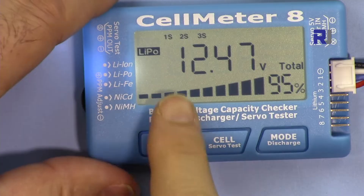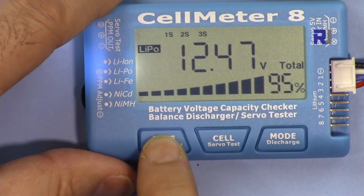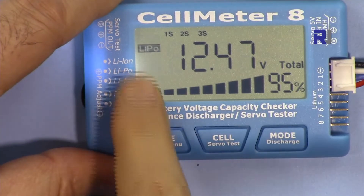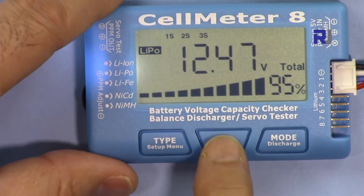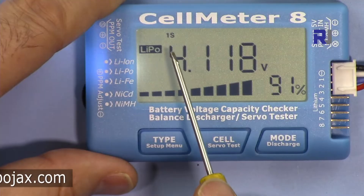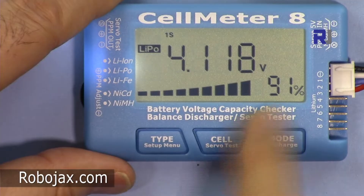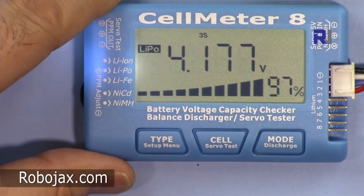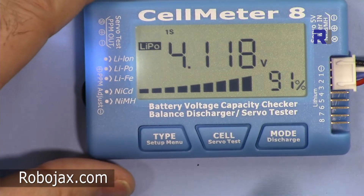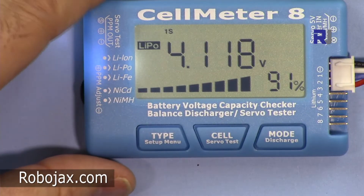The type button changes between lithium ion and lithium polymer. The cell button lets you check each individual cell. It now shows cell one is 4.189 volts at 91%, cell two is 4.175 volts, and cell three is 4.178 volts. If you don't touch it for a few seconds it returns to the all-cells voltage display.